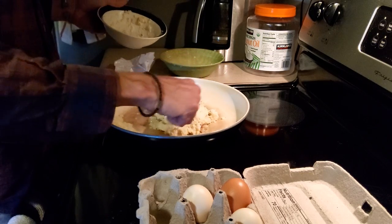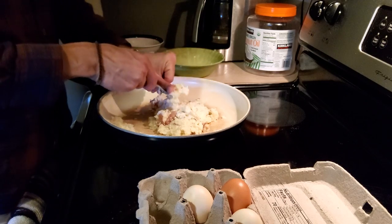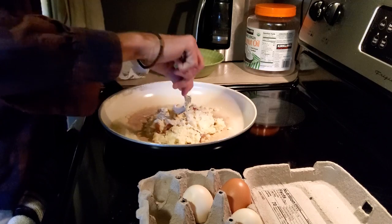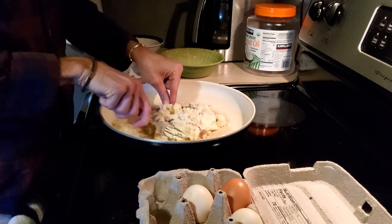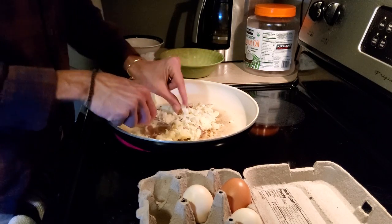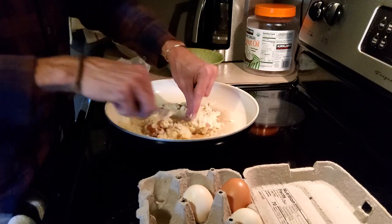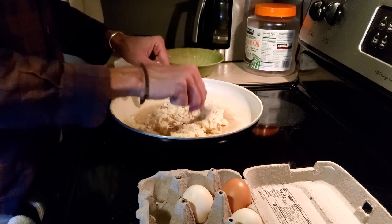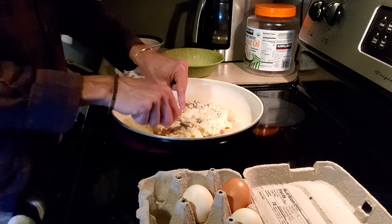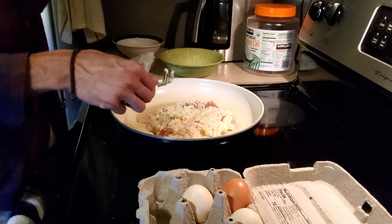I'm just going to smash these boys down — or girls, I don't know what kind of potatoes they were, I didn't check. There's some of that white sauce mixed in — I threw it at the bottom of the bowl. That potato did not get mashed. So we're doing it like that. And this will kind of cook as a potato pancake. We hope.